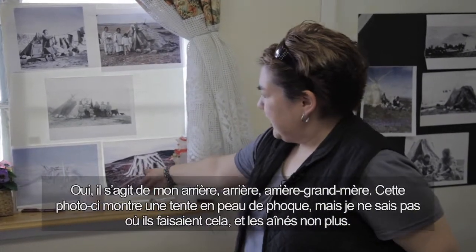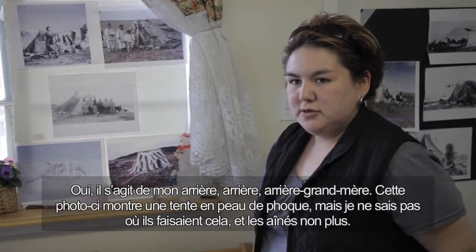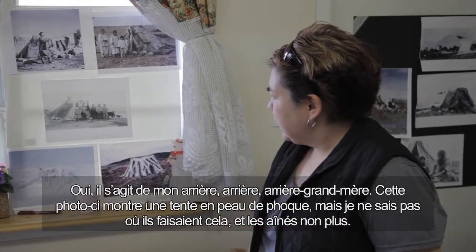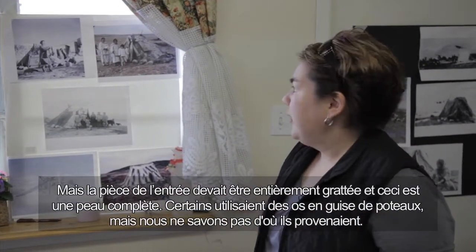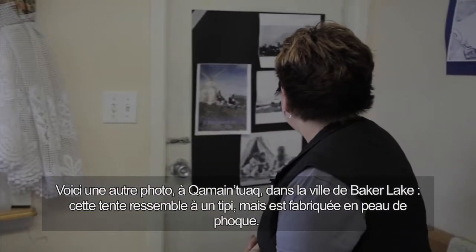This one shows all seal skin, but we don't know where it was taken — even the Elders don't know — because the entrance part has to be all scraped, and this is full skin. Some would use bones as poles, and we don't know where that was taken from.